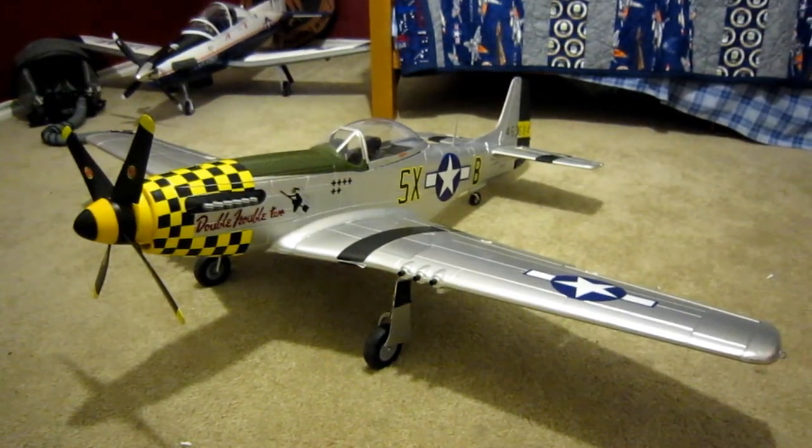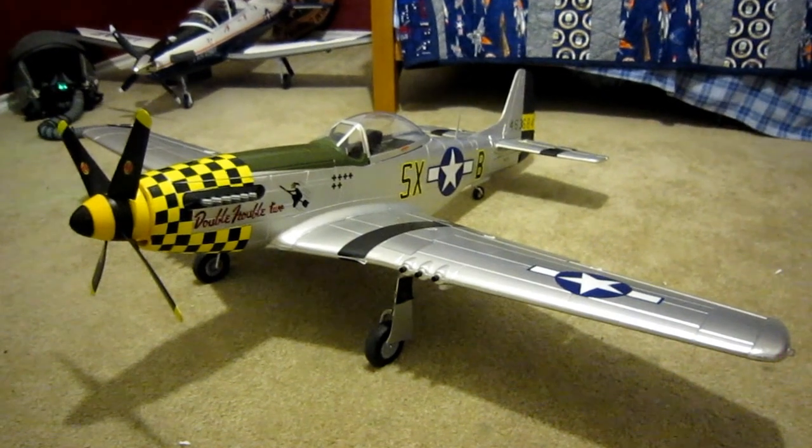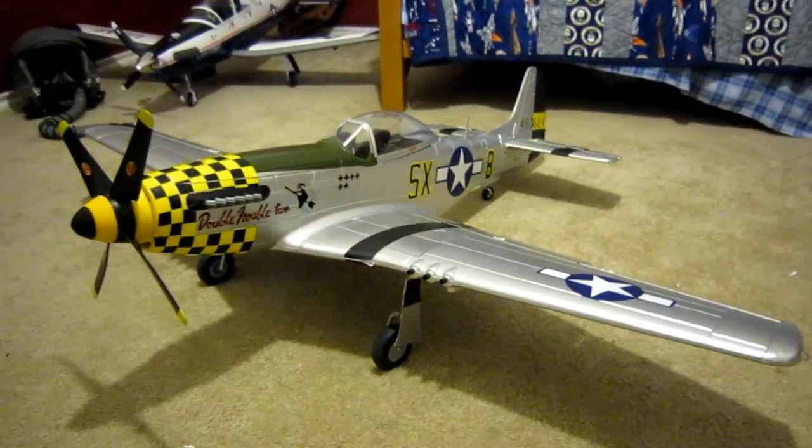Alright guys, so here's that P-51 video everybody's been asking for. Sorry I've been dragging my feet a little bit on it — I've had some other stuff going on, but here it is right now.